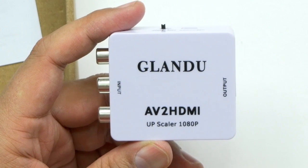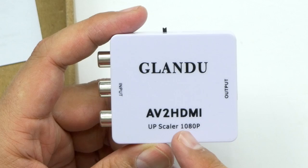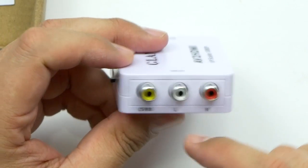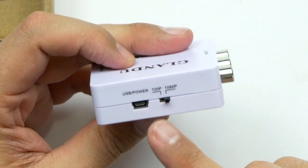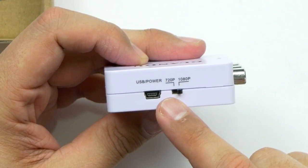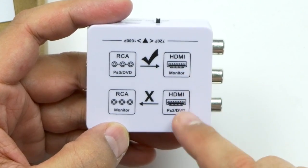This is a little adapter that I picked up on Amazon from Glandu — it's an AV to HDMI. So you've got your yellow, white, and red inputs with your HDMI output. You've got your USB power port and you can switch the resolution from 720 to 1080. It can only go from RCA to HDMI, not the other way around.